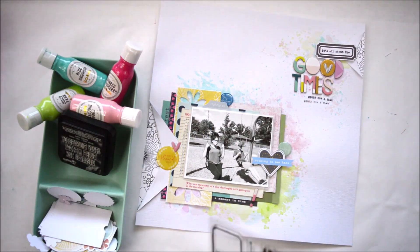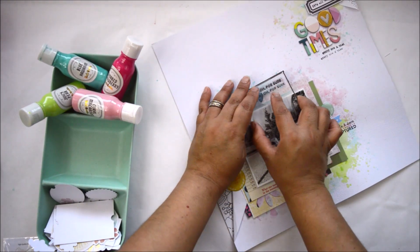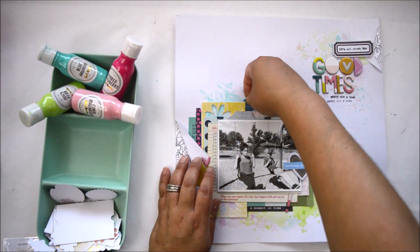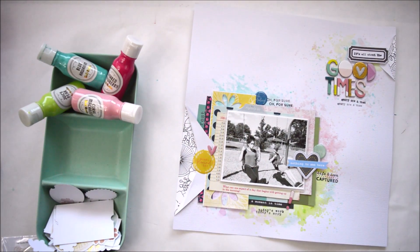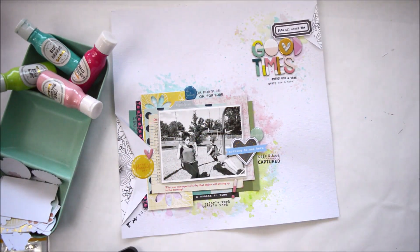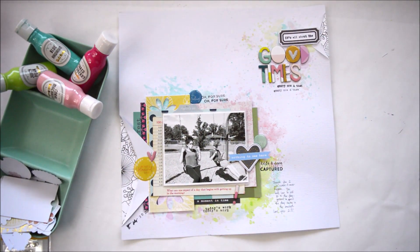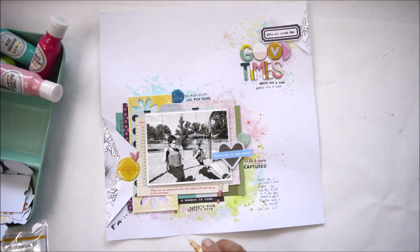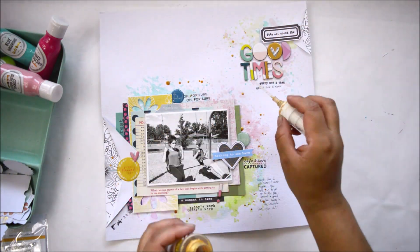To emphasize the pink at the bottom of the page, I'm using the exclamation mark from the alpha set. Then I'm bringing in the Routine stamp — another new stamp released this month, a must-have — to add sentiments around the picture in the cluster. Things like 'life and love captured,' 'for sure,' 'today's work,' 'it's all about routine.' After that I'm adding a few lines of journaling, the date, and I'm using a little bit of gold color shine around the picture so it mirrors the gold in the titles.